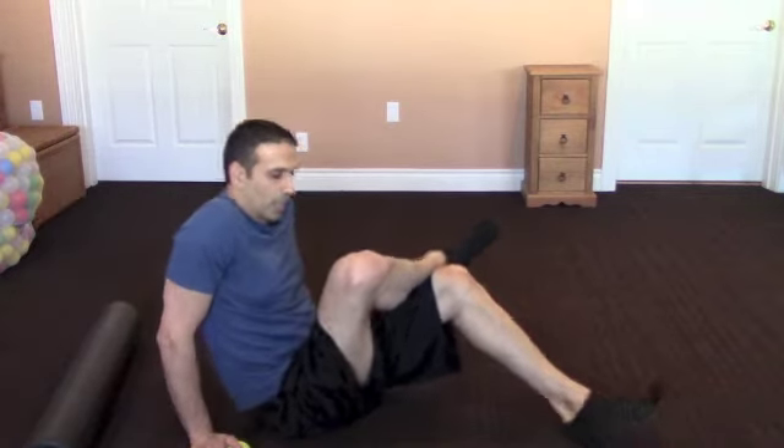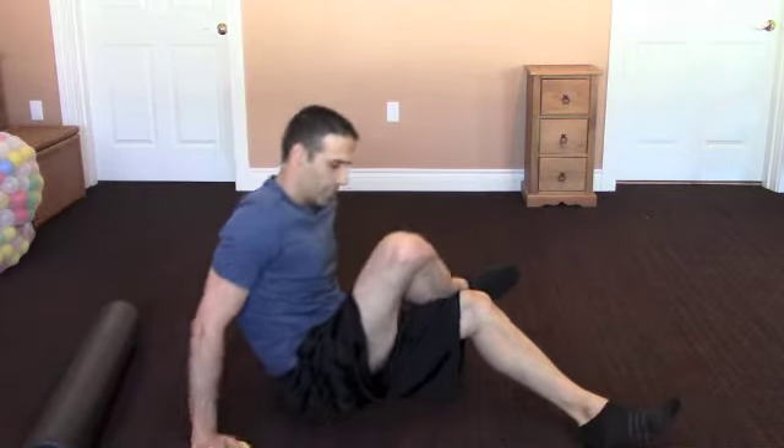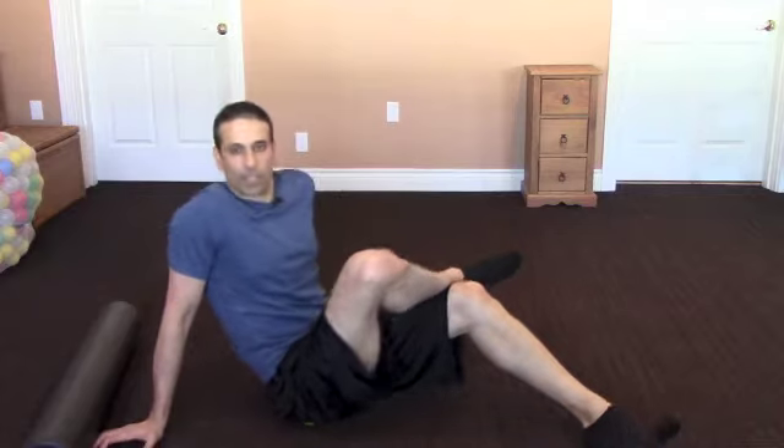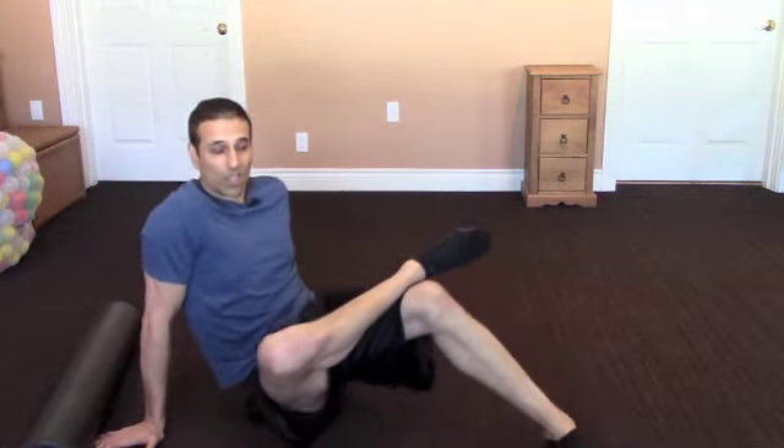Same thing here — I'm going to use just my right hip as an example. I'm in that same position: my right leg is over my left knee, I'm leaning over this way, and I'm basically putting the ball right in my cheek and coming up and over it, leaning to that right side. Once again I'm going to try to find that spot — that real special spot — and then stay there for about 30 seconds to a minute, just working that trigger point out.